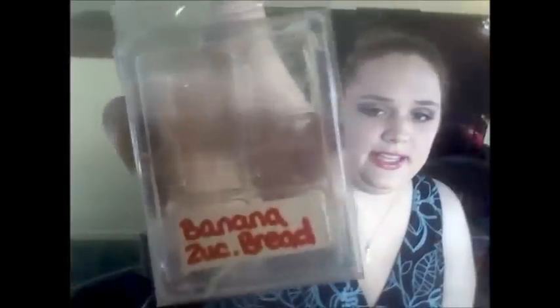Then I did Banana Zucchini Bread, and this one had the best throw out of all of them. I would say it had a medium to high scent throw, and it was really nice — this is a scent I would reorder for sure. It's a really nice sweet candied banana mixed with a nice creamy, not spicy zucchini bread.